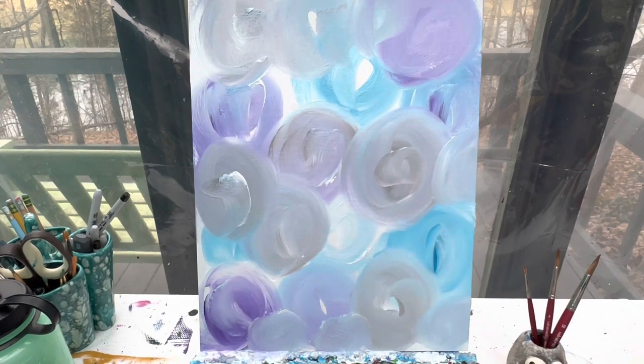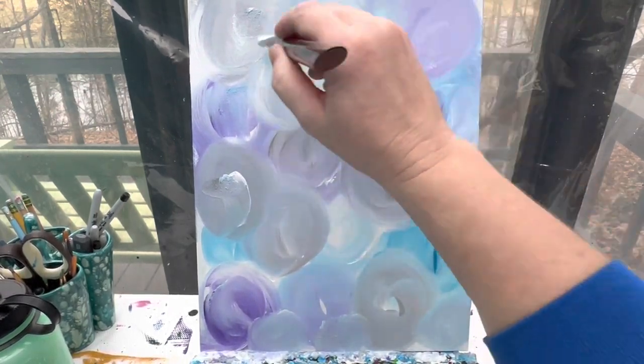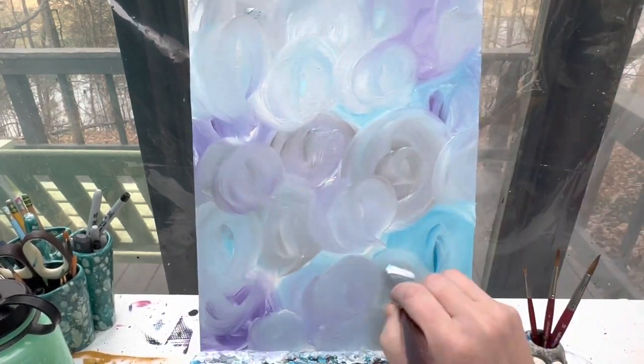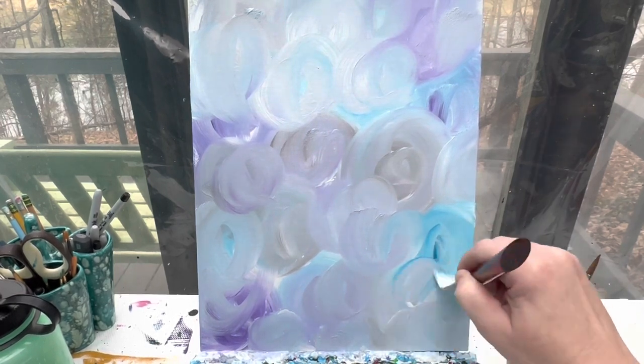Without adding any more color on my brush, I'm just going to add white and fill in any spaces that I see are open with some more swirls. Any spaces where I can still see the white canvas, I'm just going to go in with a little bit of white paint on that brush and add some more swirls.